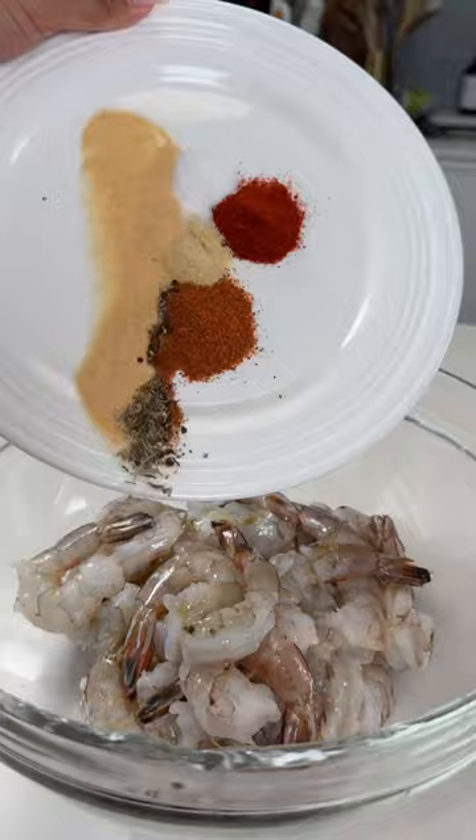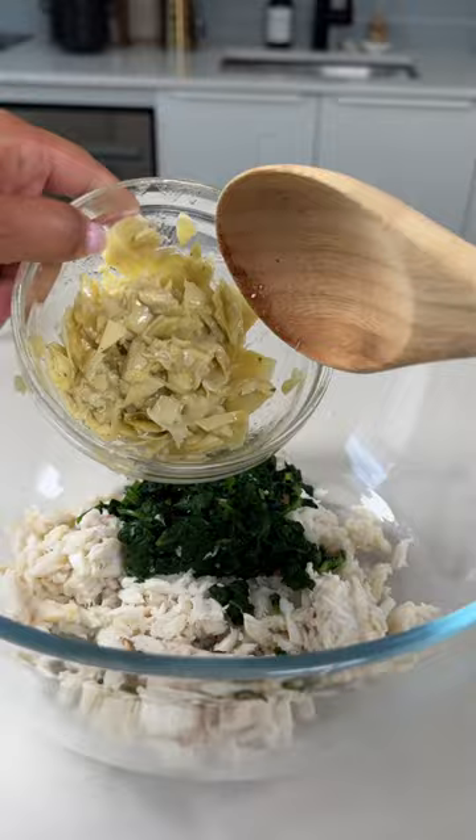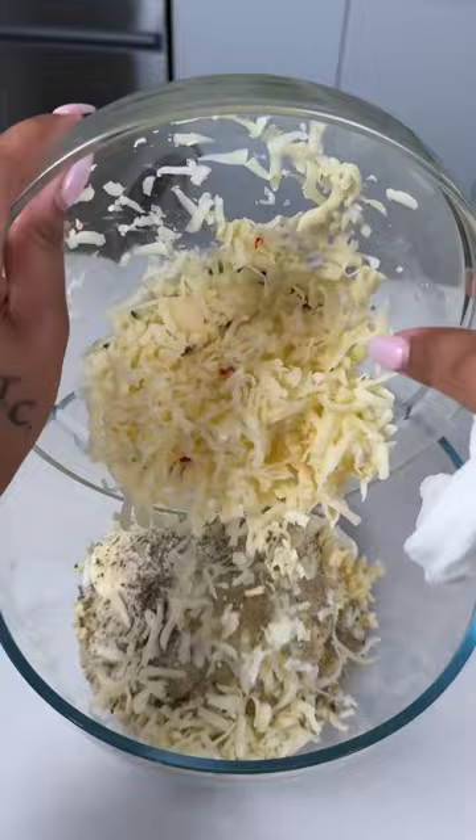You'll give that a quick mix and then take some chopped spinach, crab meat (which is optional), chopped artichokes, some mayo, breadcrumbs, seasoning, and some pepper jack cheese. I also like to add in some lemon juice and zest, and you have this delicious filling.